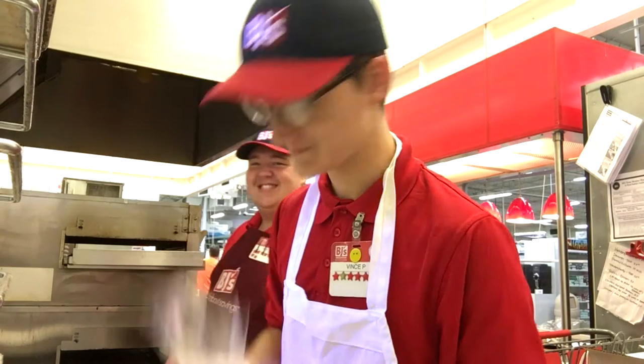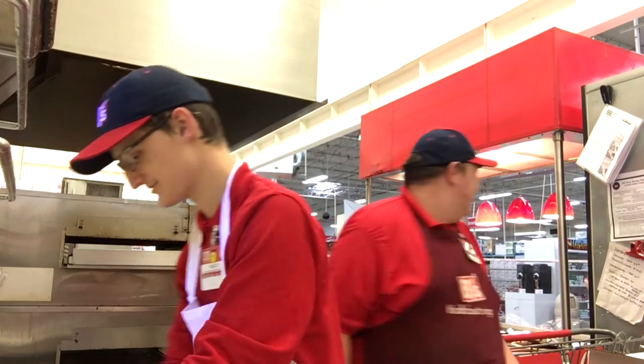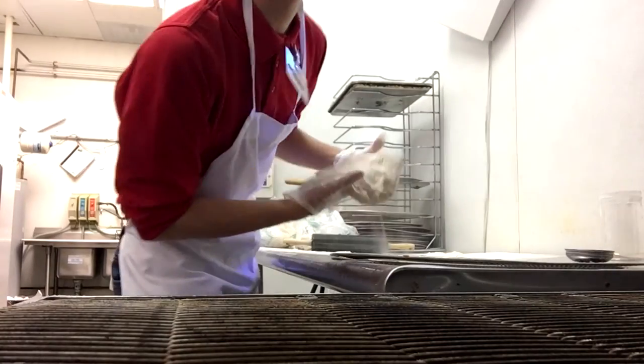Hey guys, I'm going to show you how to make some dough. So butter dough, simple.